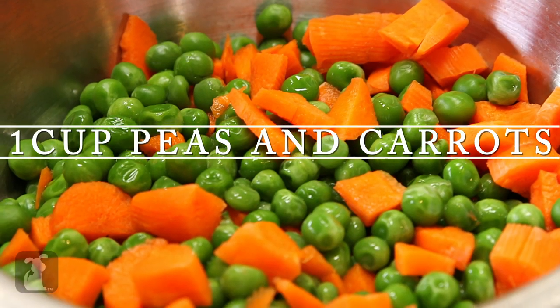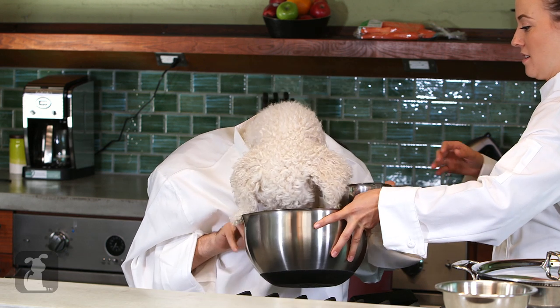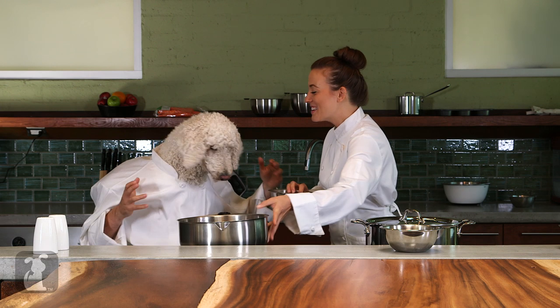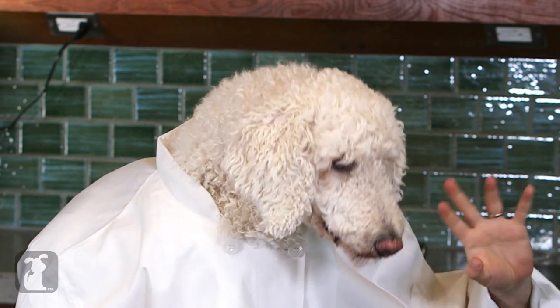Okay, so we've got another cup of fresh peas and carrots. We're going to add that into this bowl. It's so good. How does it taste? It tastes uncooked right now, which is — we're going to fix that.